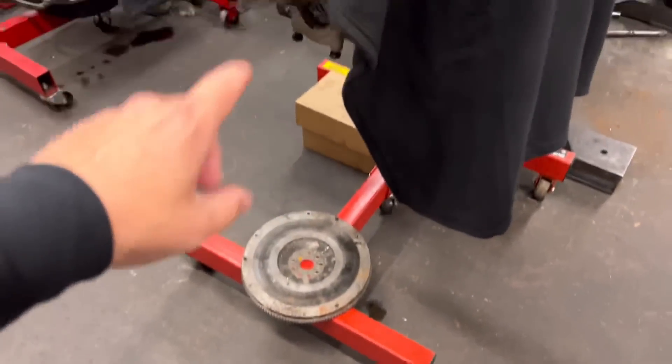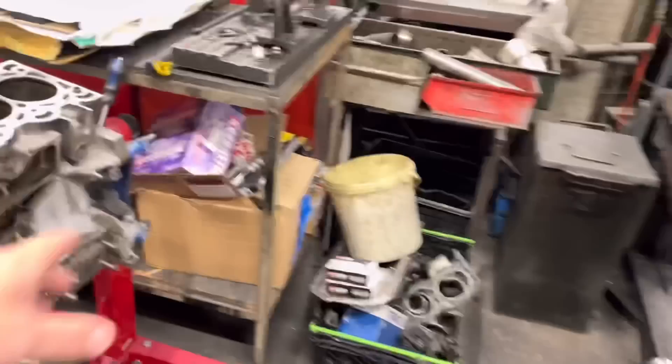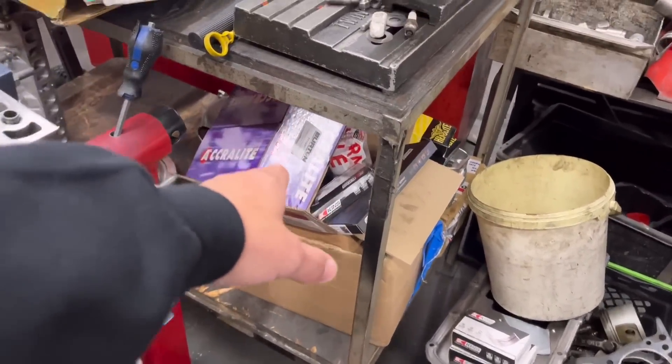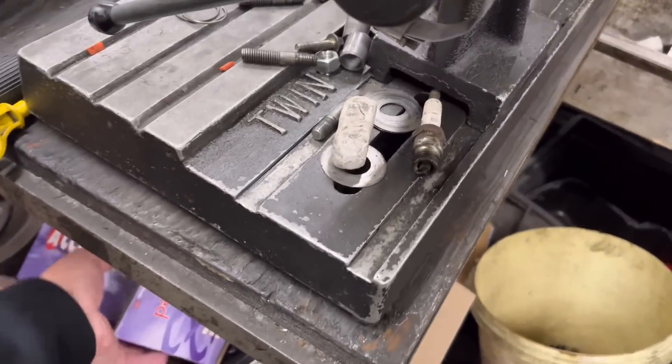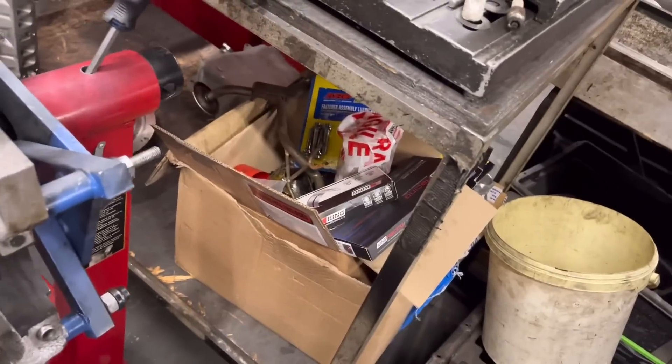We're just waiting for John to polish the crank over there, then we're going to get that balanced as soon as we face the flywheel and got the clutch. Clutch is being specially made now. We were just waiting for the pistons - we've got the pistons from Burton. They're Acrylite and they're a lovely item. We've got the race bearings in there, ARP bolts, plenty of bits in there.